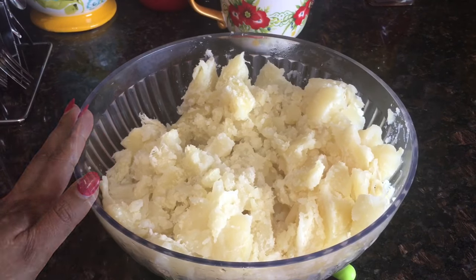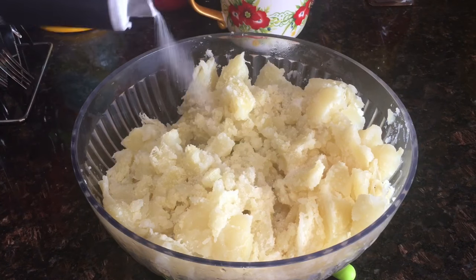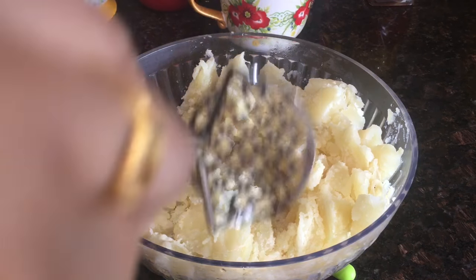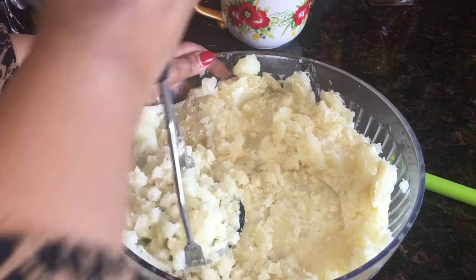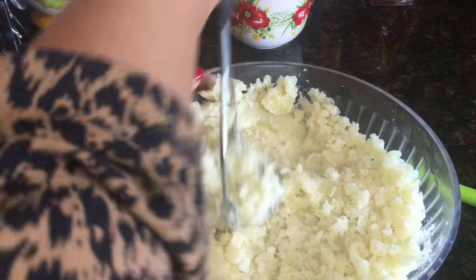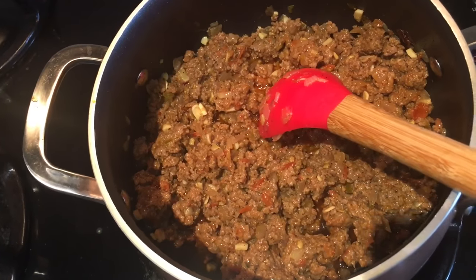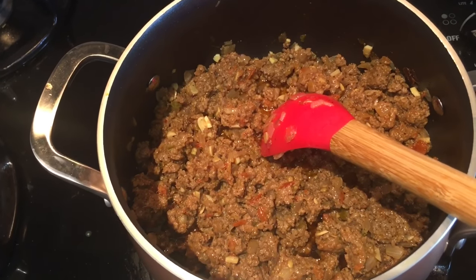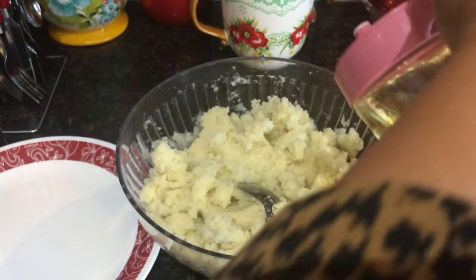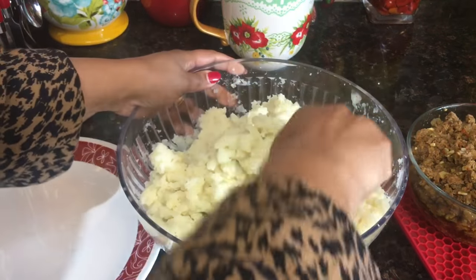Here I've got three large potatoes, already cooked. I will add just a quarter teaspoon of salt, then mash the potato. I'll add about one teaspoon of oil and mix everything together.